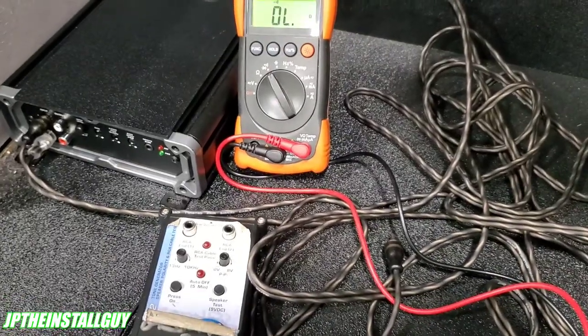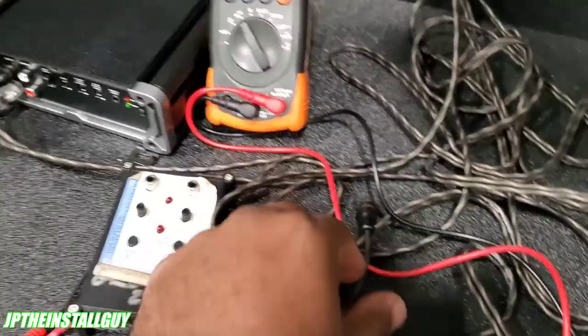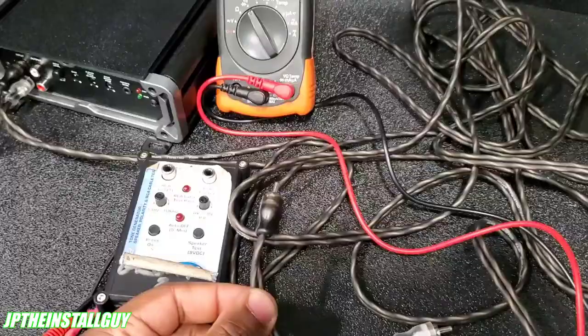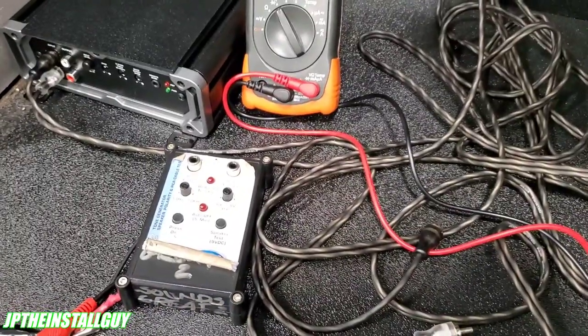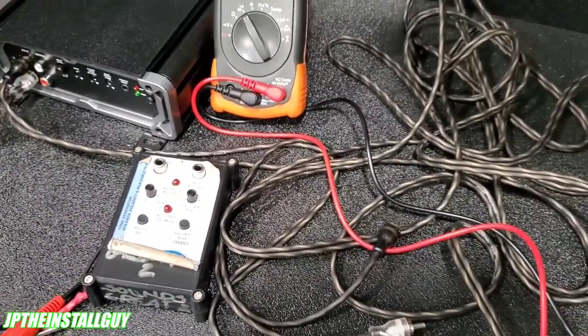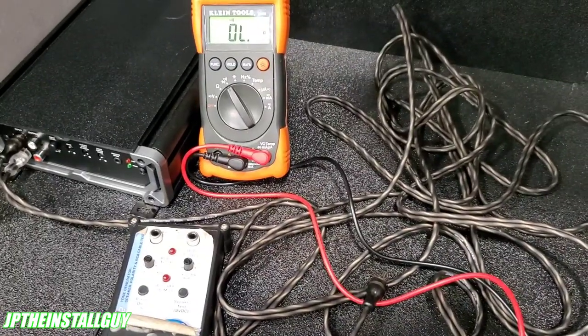What's up y'all, it's your boy JP with another how-to. Today we're going to talk about RCAs — how to test if they're bad, good, and all that type of stuff. If you're new to the channel, consider subscribing because this is what we do here: radio removals, car audio tutorials, Q&As, and all that good stuff.